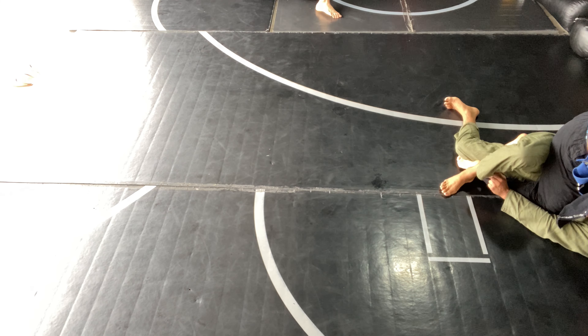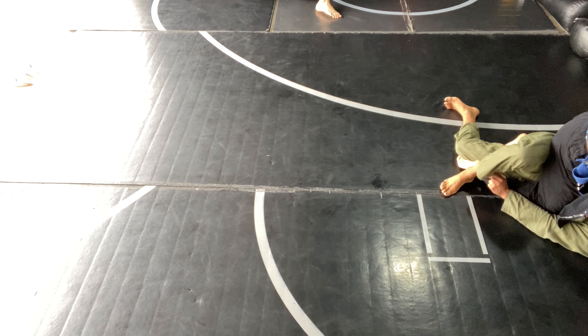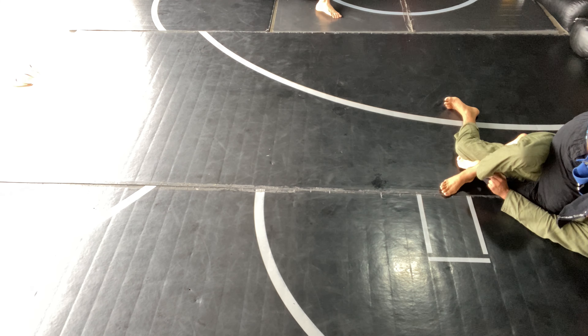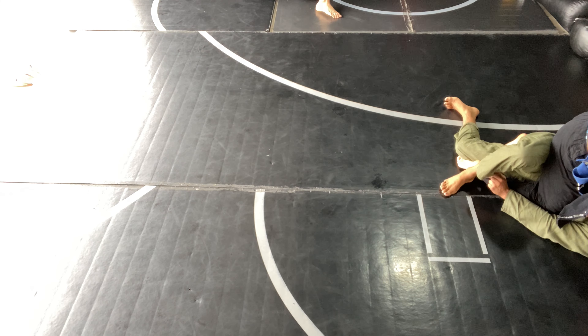I ended up having his arm in between my legs. I was trying to go for a bicep slicer variation that I know of, but I couldn't quite get my foot where I needed it. I needed my right foot to come in between and then my left foot to figure-four, but I was never able to get to a good position to set that footing.